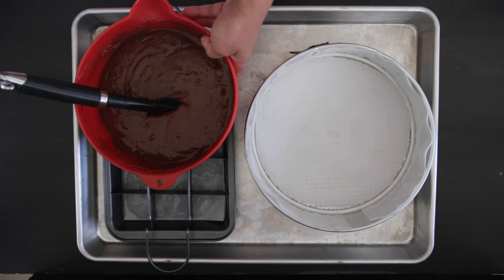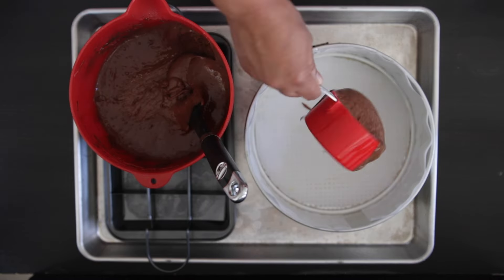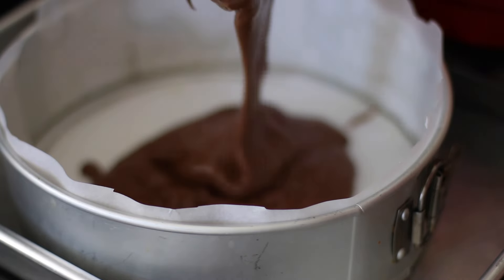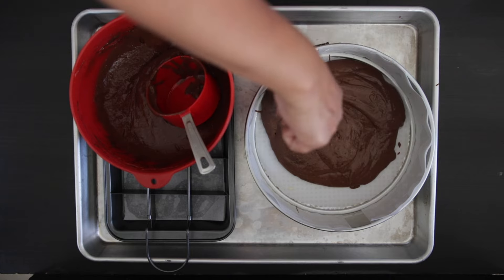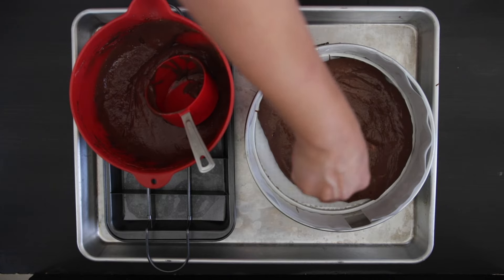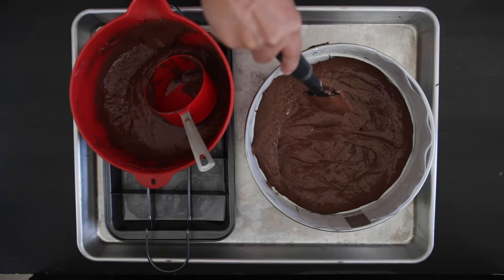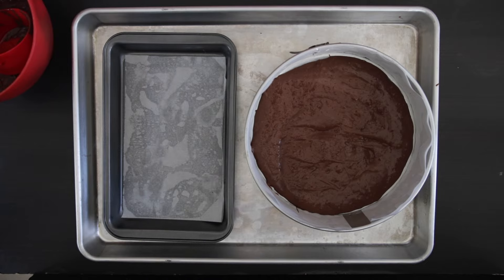I'm using store-bought cake mix — this is about 375 grams and I've made it following the package instructions, which included oil and eggs. I'm not going to use all of it; I'm just adding a layer on both pans to create a base. I've used two cups in my springform pan and one cup in my brownie pan.